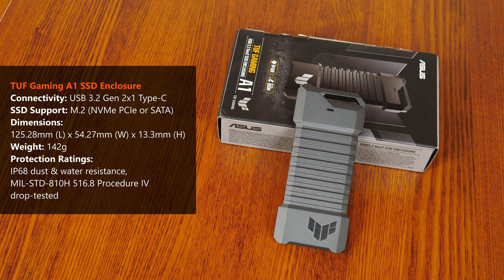In terms of the TUF Gaming A1's specs, it uses the USB 3.2 Gen 2 interface, which is rated for data transfer rates of up to 10Gbps, and comes with an M.2 slot that supports both the NVMe PCIe and SATA interfaces. The key highlight for this enclosure is its toughness — ASUS claims the SSD enclosure meets the US military's MIL-STD-810H standard for drop resistance. The enclosure also boasts an IP68 water-and-dust resistance rating. Given the TUF Gaming A1's imposing appearance, I'm pretty convinced it would live up to its durability claims.